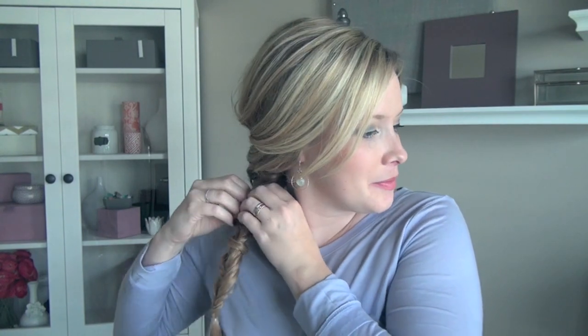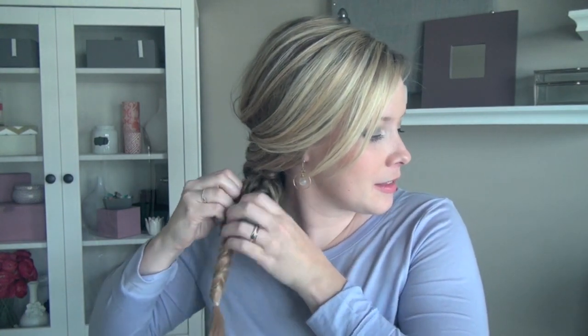Secure the ends with a clear elastic, then slide that clear elastic down one to two inches further and use that extra hair you just added in to stretch out the fishtail. Then finish with a light mist of hairspray.